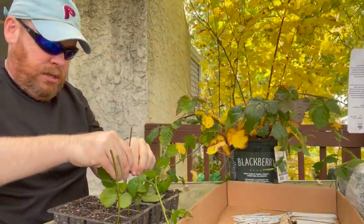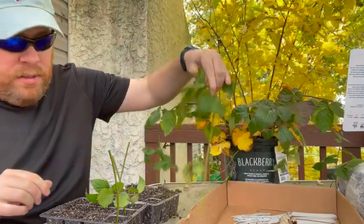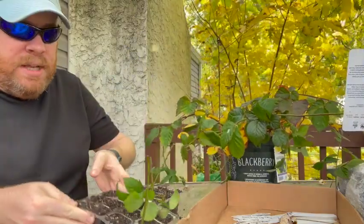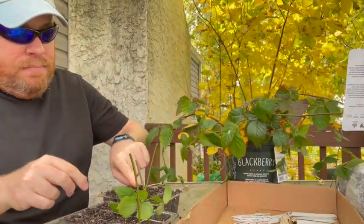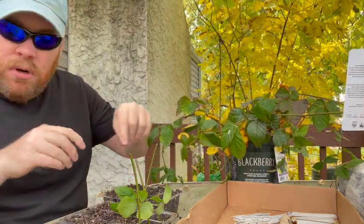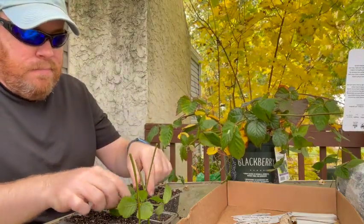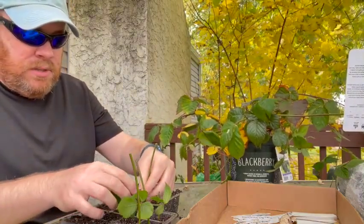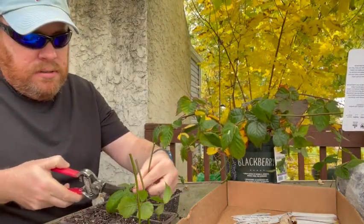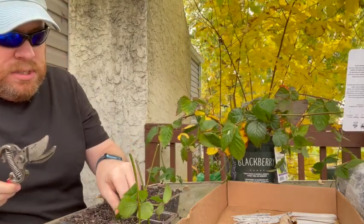Something interesting is happening here — because this runner had grown downward, the leaves are actually pointed down even though I've mounted the cutting right-side up. The leaves were growing up toward the light while the vine hung down, so now they appear upside down. That'll fix itself, but I do need to clean up some of these leaves because there won't be room, and one damaged leaf will probably die on its own.